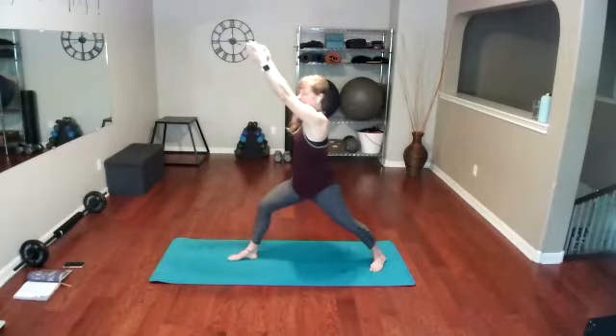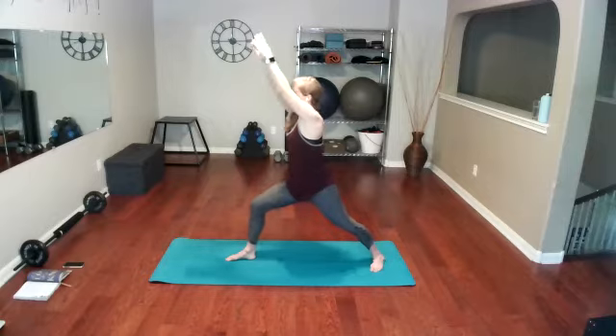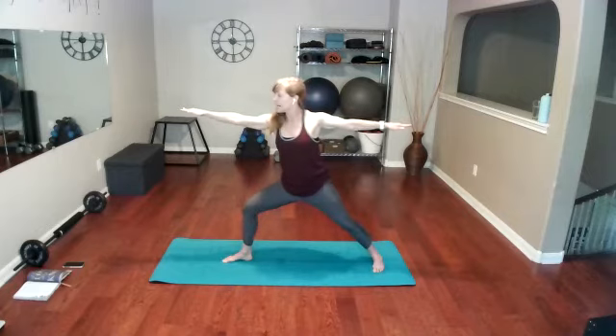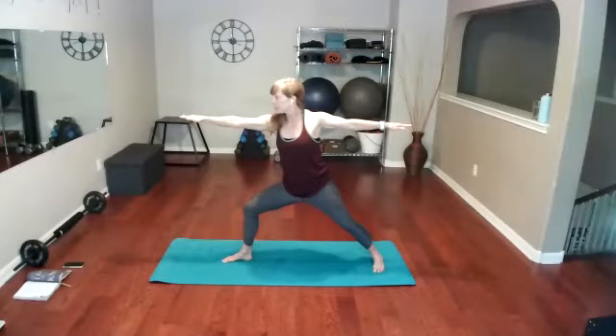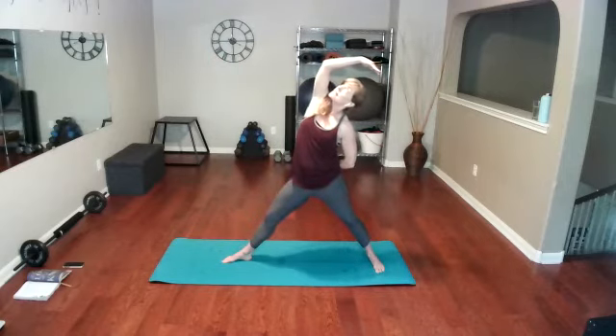Square your hips toward the front of your mat. Pulling those abs in, dropping the shoulders — warrior one right here, nice and strong. Now lift up tall and take it into warrior two. As you're doing warrior two, slightly tuck those hips under, have your body be nice and long. Look right over those front fingers. Hold that stretch, get a little tension in the thighs. Now drop that back hand and go into reverse warrior.